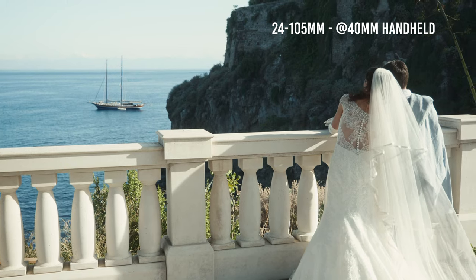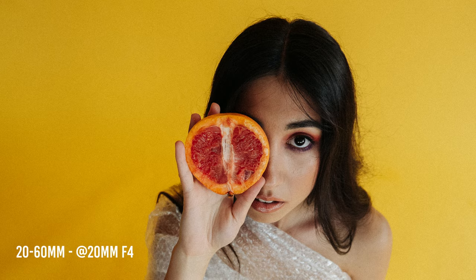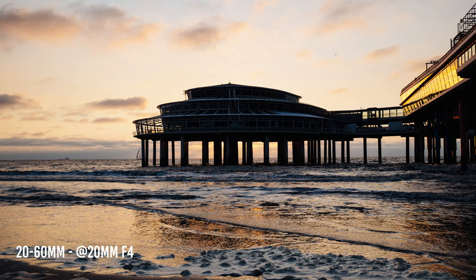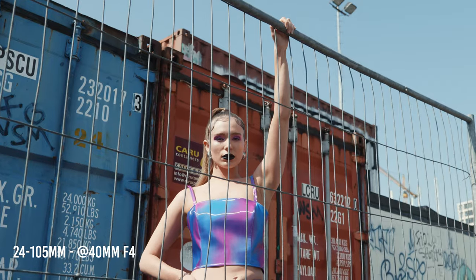In my opinion, yes. I always recommend the 24-105 F4 if you're working professionally as a photographer or videographer. If you're a casual shooter, the 20-60 can do 99% of the job, but if you're working professionally, that €500 difference buys you built-in lens stabilization that helps a lot for both photos and videos.